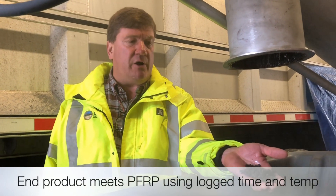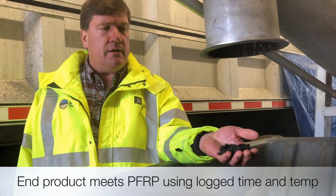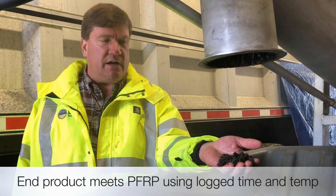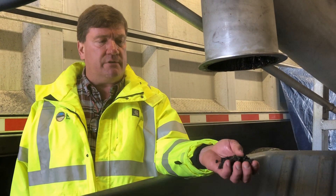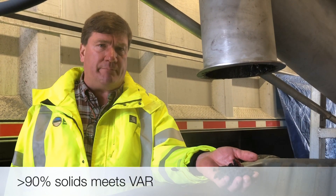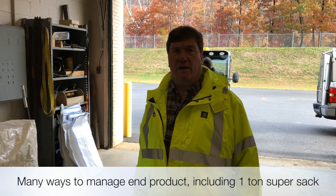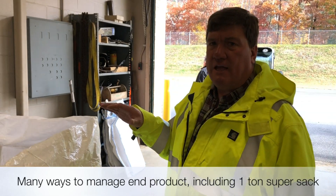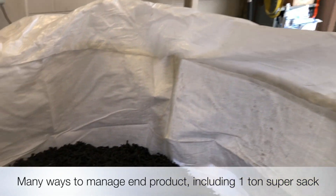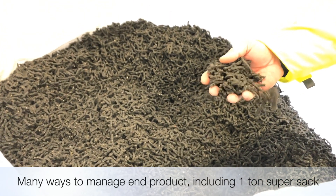Here we have the end product coming off the discharge conveyor, being loaded into a bin. This product is greater than 90% solids, which is one way to meet vector attraction reduction, and it has met pasteurization requirements with the time-temperature logged in the Shinchi 4800. The dry product can be managed in a number of ways in bulk, and Shinchi also provides a one-ton bag holder using super sacks — a nice way to manage the product once it's been dried.